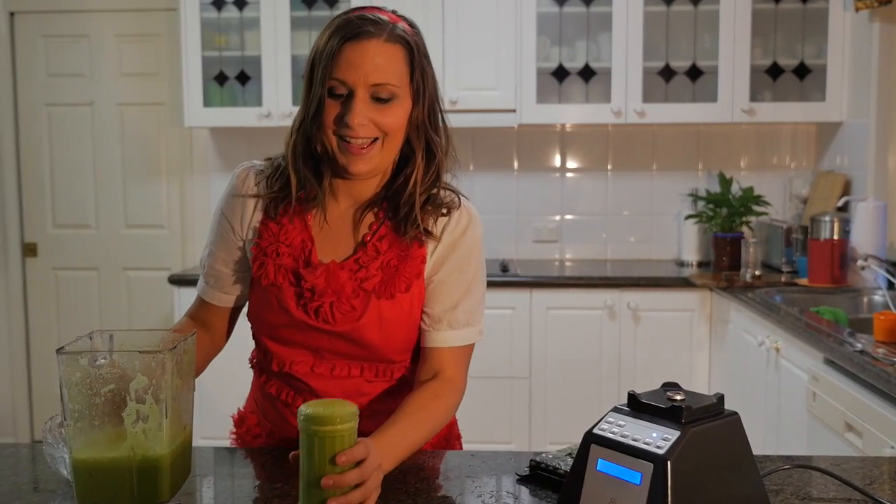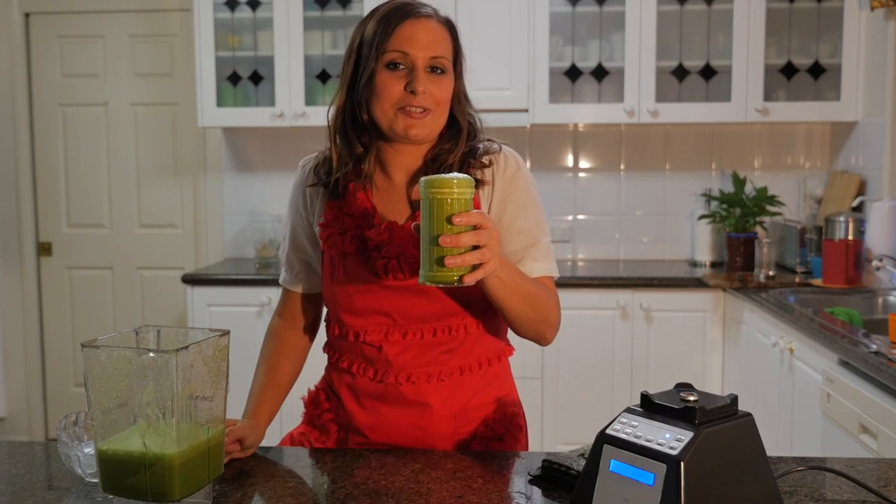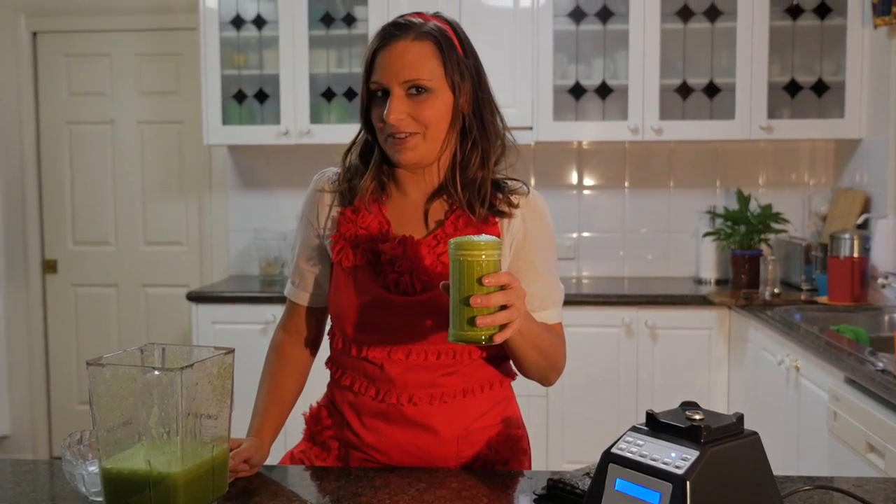Whoa, did you see that? That's my green citrus smoothie. I hope you liked that tutorial. Make sure you check out VivaLeVegan.net for more information.